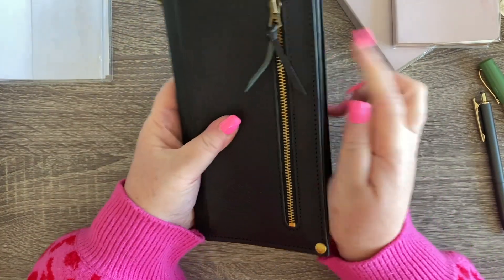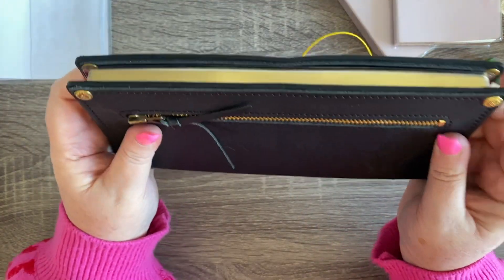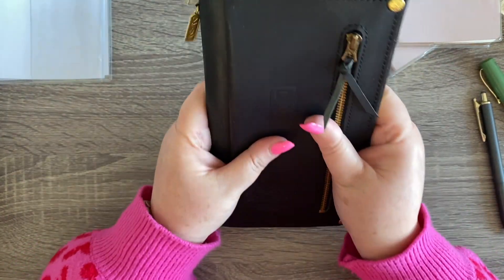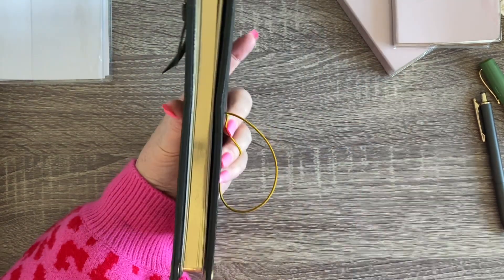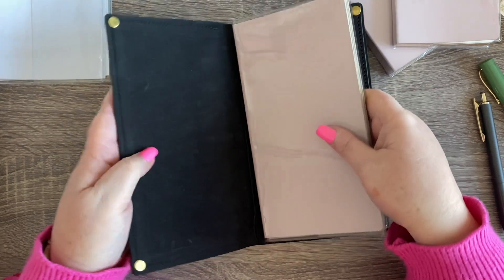With the cover on, it fits perfectly — no problem at all. So if you just wanted to have just this one notebook on its own it would be totally fine.